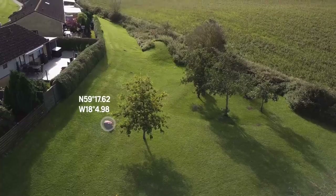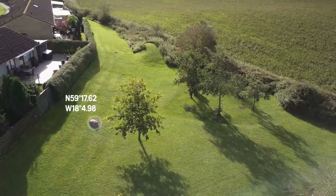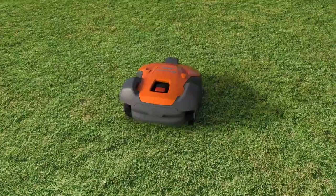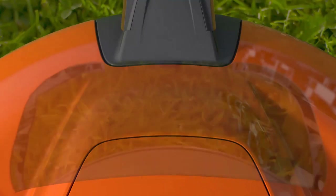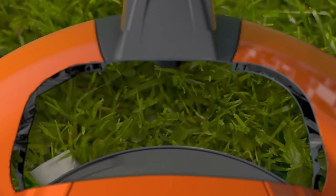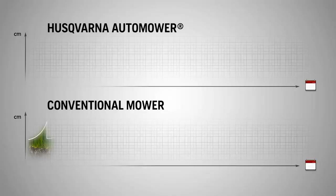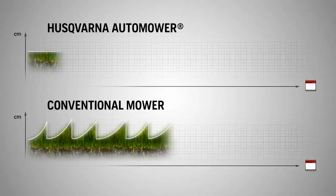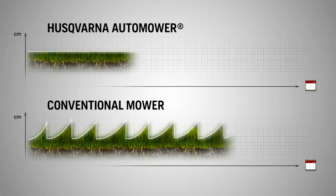The guide wire leads the robotic mower through narrow passages and to remote areas. Husqvarna Automower works by keeping the grass short with razor-sharp blades, only cutting a few millimeters at a time. If necessary, it can handle really tall grass, but it will not let it grow tall.